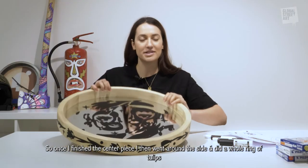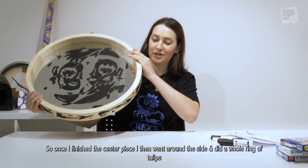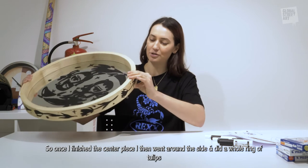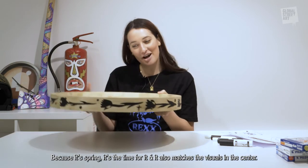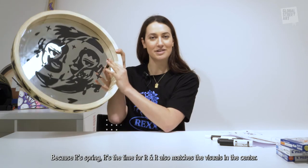Once I finished the centerpiece I then went around the side and did a whole ring of tulips, because it's spring and it's the time for it — it also matches the visuals in the center.